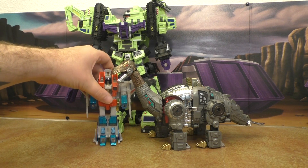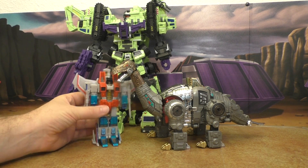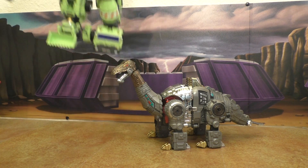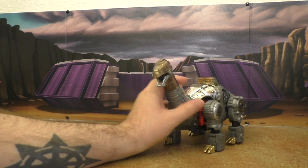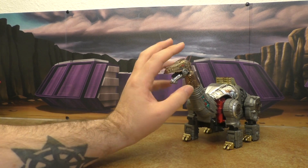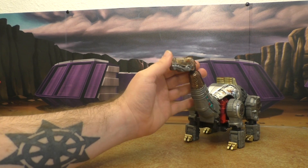Seeker — I still say that looks good. I don't have Scoria anymore, otherwise he'd be out here too. I think him and Scoria would scale decently together, not perfectly but decently.